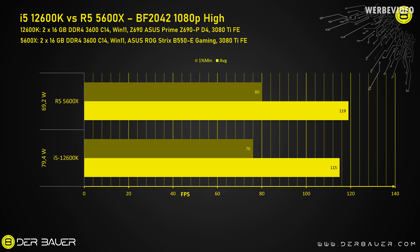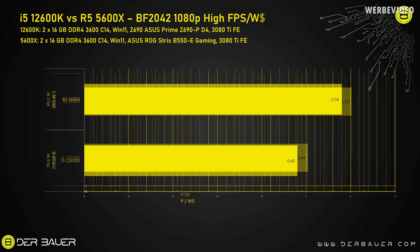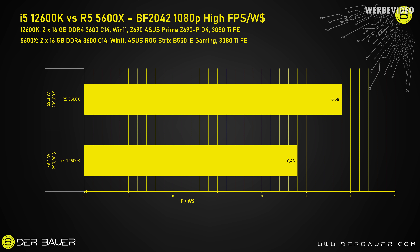We have very similar data for Battlefield 2042 compared to Far Cry 6 — both CPUs perform about the same, with the 5600X being slightly stronger while consuming about 10W less, translating to about 25% better FPS per watt ratio. Adding the price doesn't change much since both CPUs cost about the same.